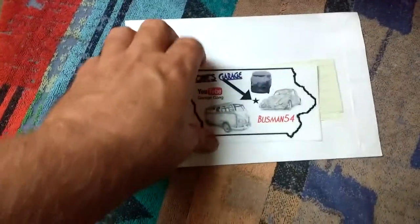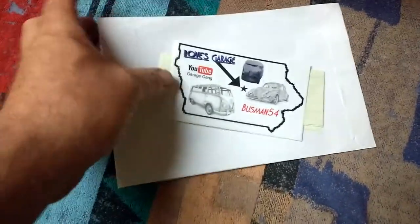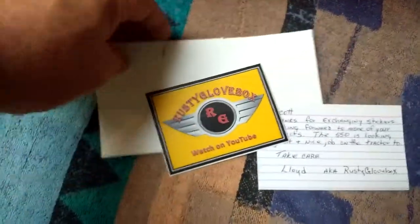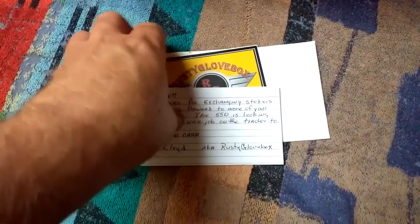I love your channel. I love all the things you do. Keep up the great work, keep the camera going. You'll be going up in the cabinet there. And this one's from Rusty Glove Box. Thank you for sending me the sticker — I appreciate that. I love your channel. Everything you guys do is just awesome.